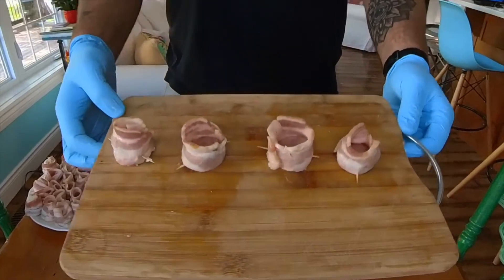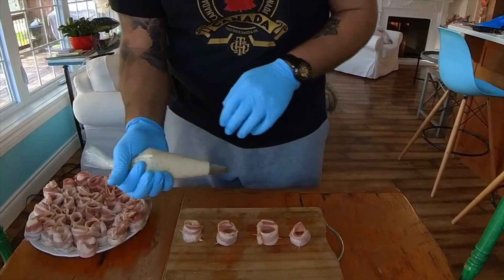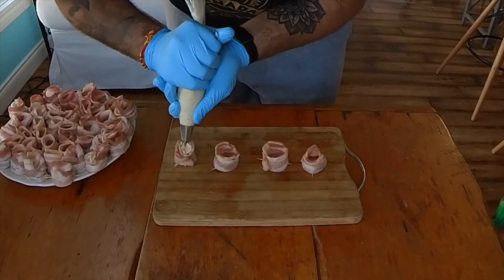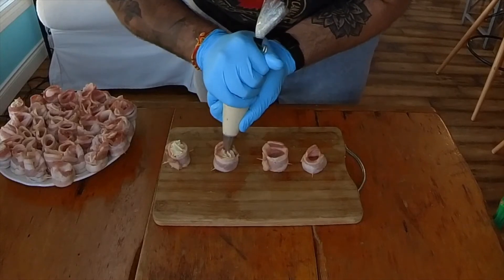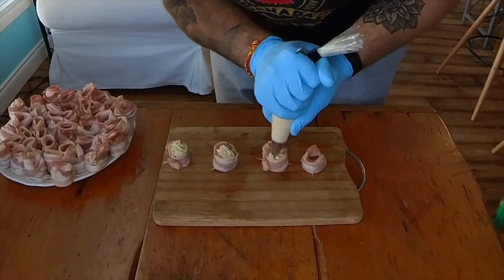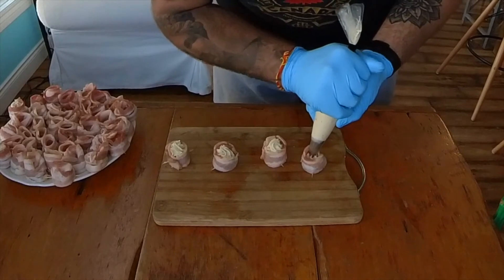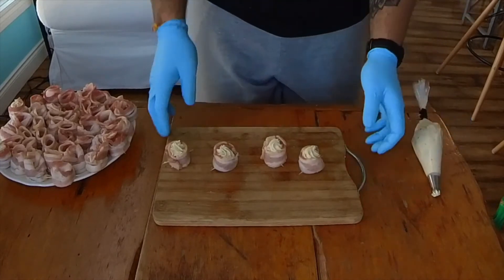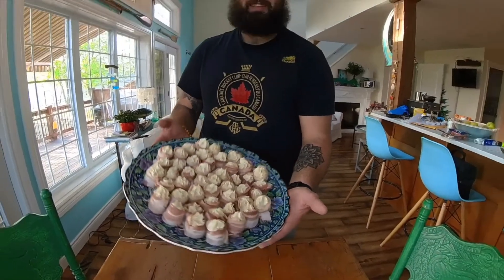Alright, here's where the fun begins — look at these, they look like perfect little shot glasses. We put our cream cheese into a piping bag, which makes the process much easier. You're going to squeeze your cream cheese into the pig shot and it'll fill that glass right up. Using a piping bag also adds a little extra presentation if you're doing this for friends and family. Just fill them right up so they're coming just over the top of the bacon with nice smooth movements. And there you go — pig shots almost finished. Look at those beautiful pig shots!